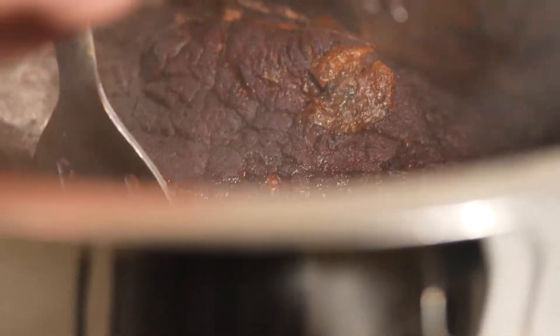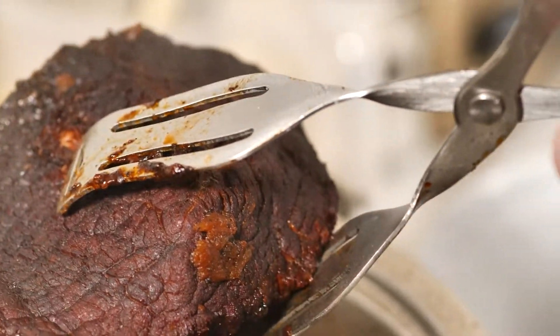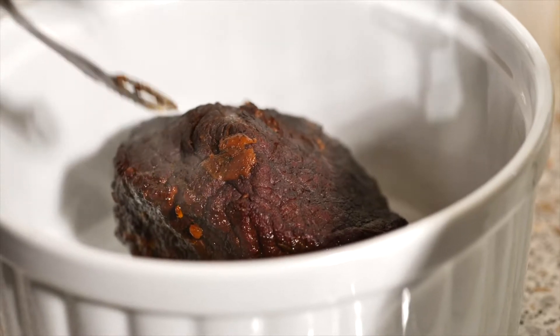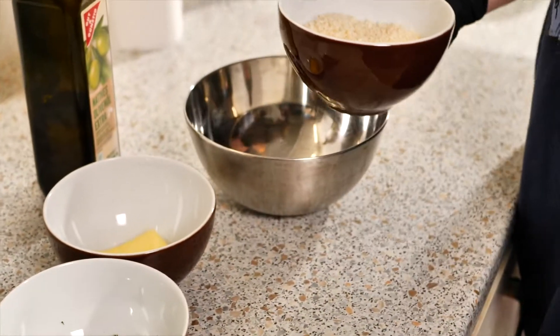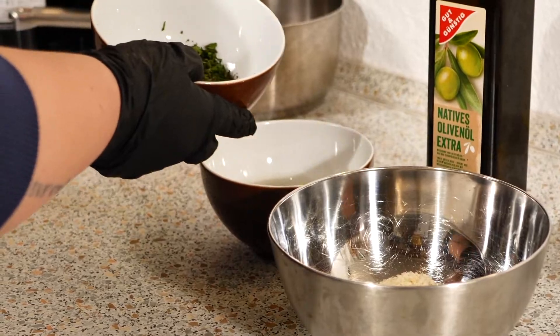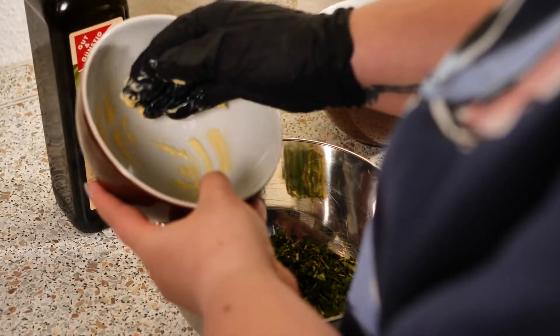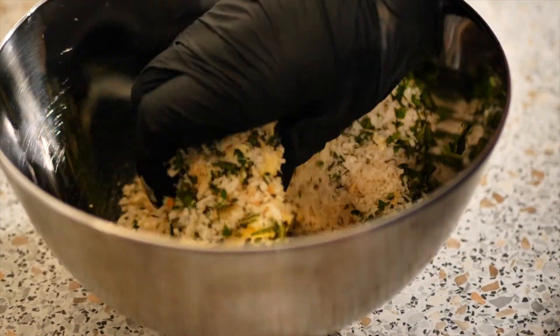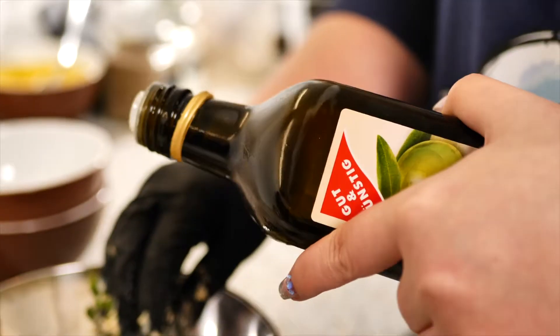I'm going to take our beef out of the pot and place it in a baking dish. In a larger bowl, you want to combine your panko breadcrumbs, your herbs, your butter, and your olive oil.